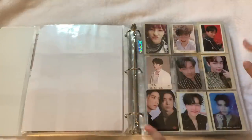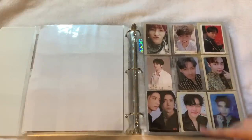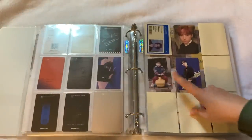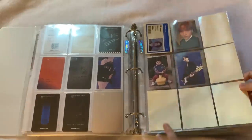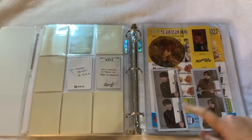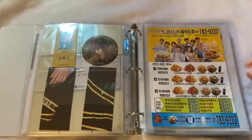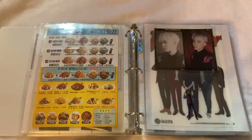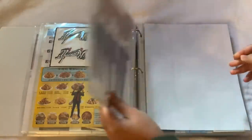Then we have SF9 and I also put Day6 in this section. For SF9 we have their first mini, 'Oh Sole Mio', 'I Click', 'Mamma Mia', 'Sensuous', 'Narcissist', and then 'RPM' roughly in chronological order. Then my two Day6 cards — Don and Young K — from 'Remember Us: Youth Part 2.' There are bigger inclusions for SF9 from 'Also Me' and 'Mamma Mia,' and Day6 bigger inclusions from 'Moonrise.' I also have something funny I got in Korea — I was eating chicken by the river at Yoido Park and they had an SF9 ad, so I kept it because it was hysterical.